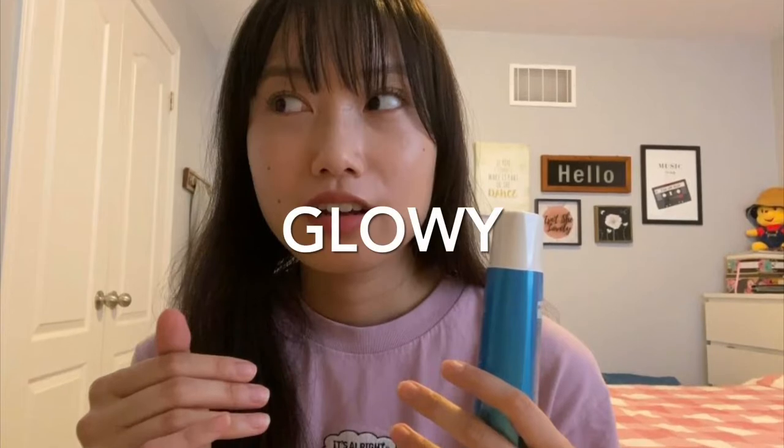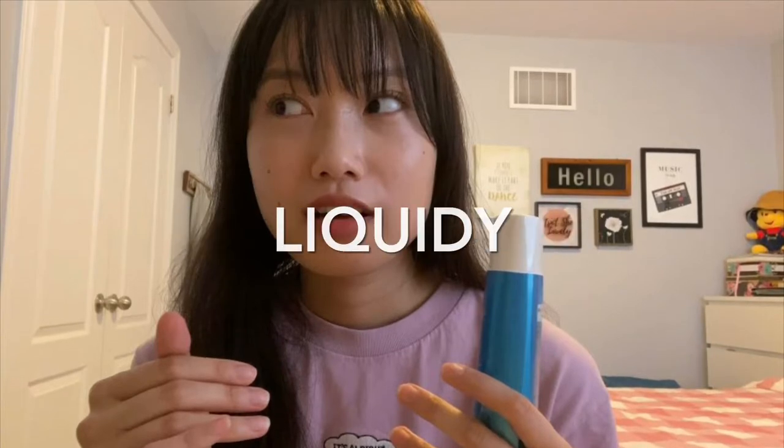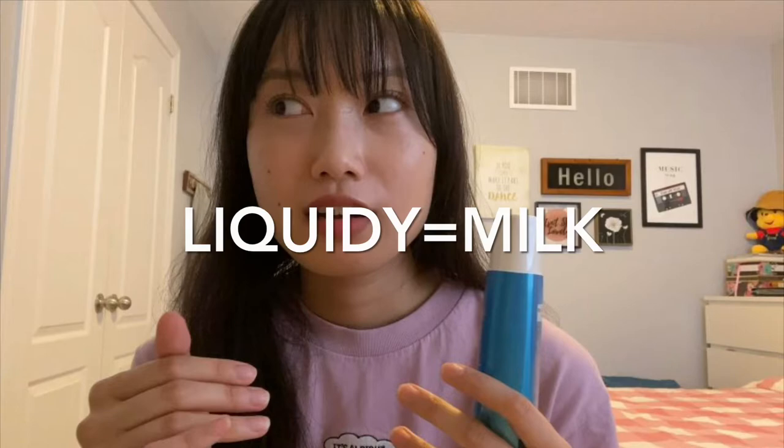Quick note from editing me: when I say glowy finish, I'm talking about a dewy finish, if that makes sense. And when I say liquidy consistency, I'm talking about something that's similar to sunscreen milk. So in summary, glowy means dewy, and liquidy means milk.